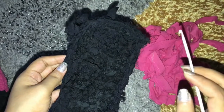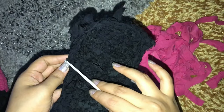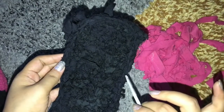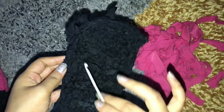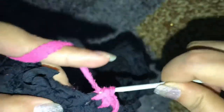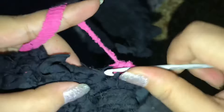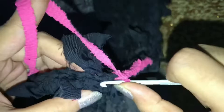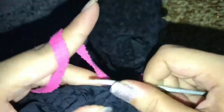I'm going to be starting my first single crochet here and I'm gonna continue doing the single crochets until I get here, and then repeat it all around.